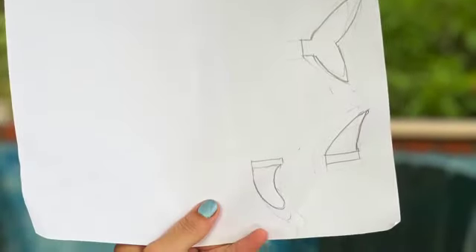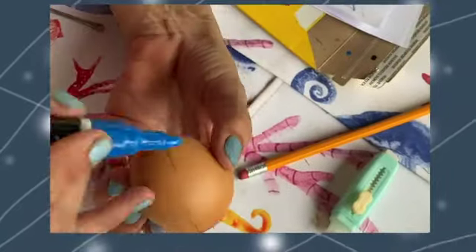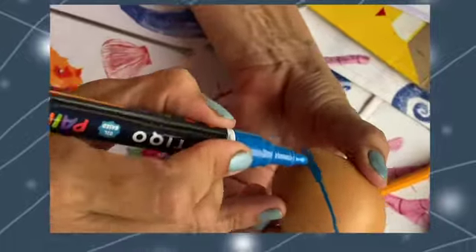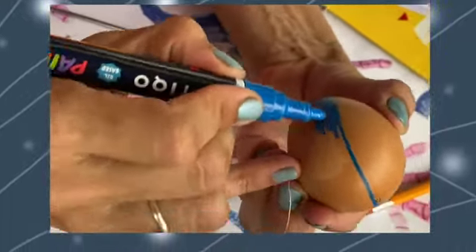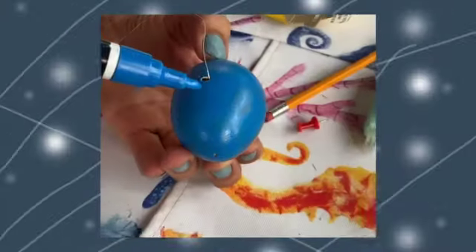Now we go onto the fins. I pre-drew those — I don't know how to draw to save my life, so that was difficult, but I did it. I place them onto cardboard, cut them out, and then start coloring: the top part of the egg all the way blue, and then I colored the bottom white.